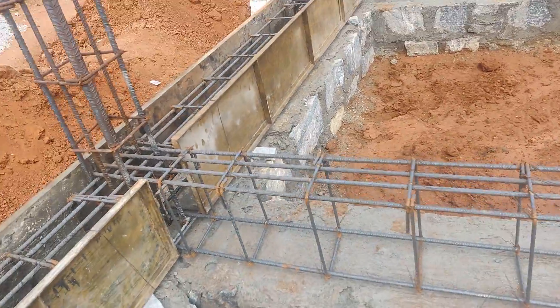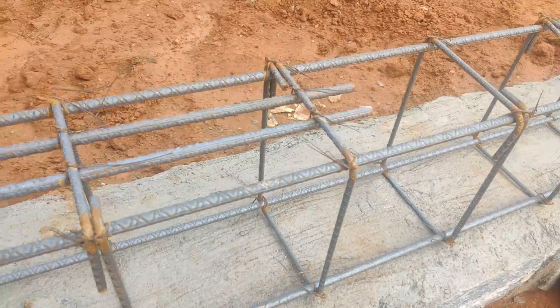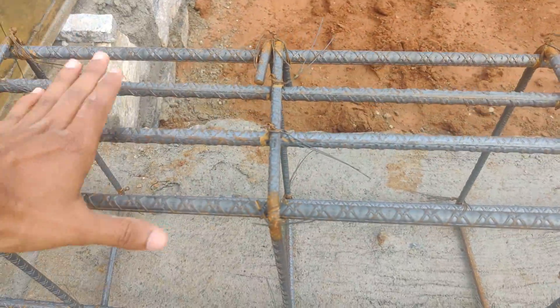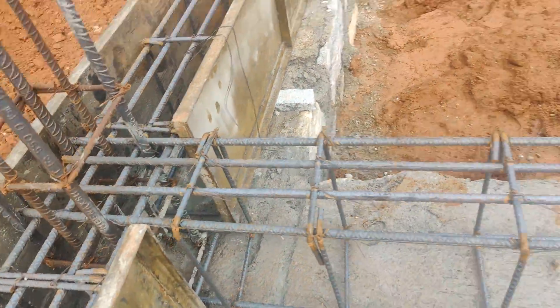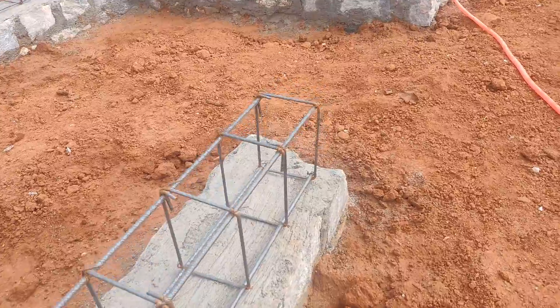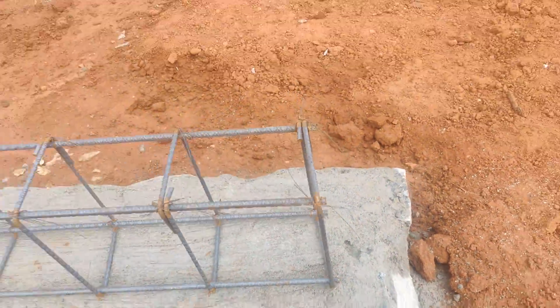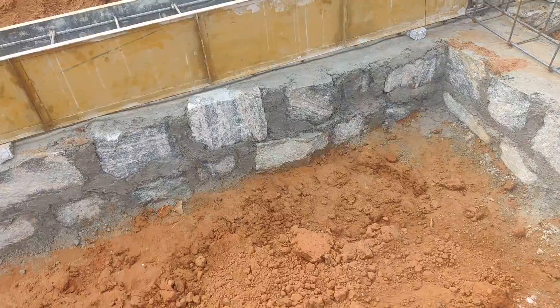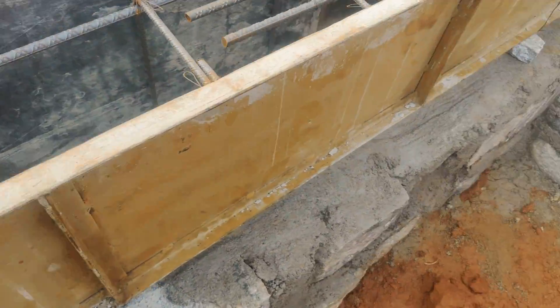In the case of a cantilever also, at the support near the column you need to provide four bars, and at the free end no additional top reinforcement is needed — this much is sufficient.